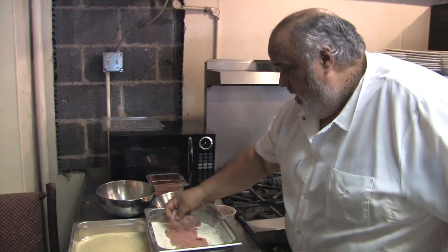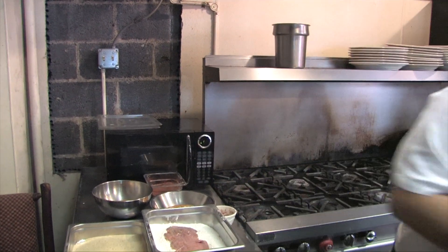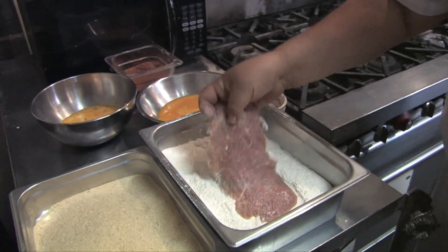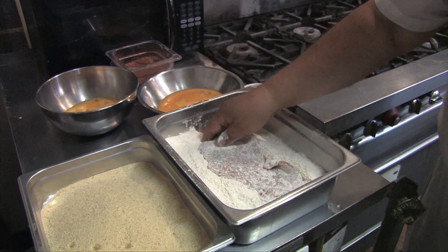So we'll put it in with a little bit of salt and pepper — not too much, because the sauce has got a lot of parmesan and it's salty. The cheese is salty too.